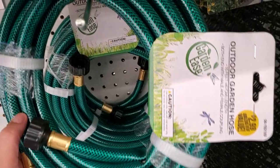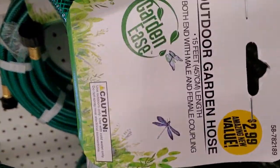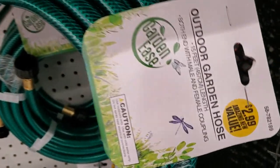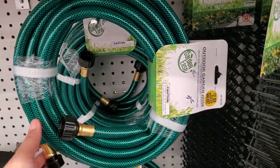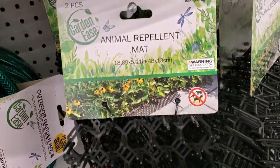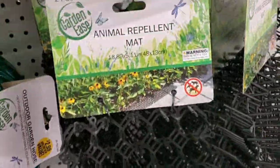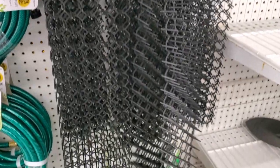Hi guys, I'm here at my local 99 Cent Store to show you what's new. I want to show you the garden stuff they have here. They have outdoor garden hoses for $2.99 — 15 feet for $2.99. They also have this animal repellent mat; never heard of that before, but you get two of them for 99 cents.